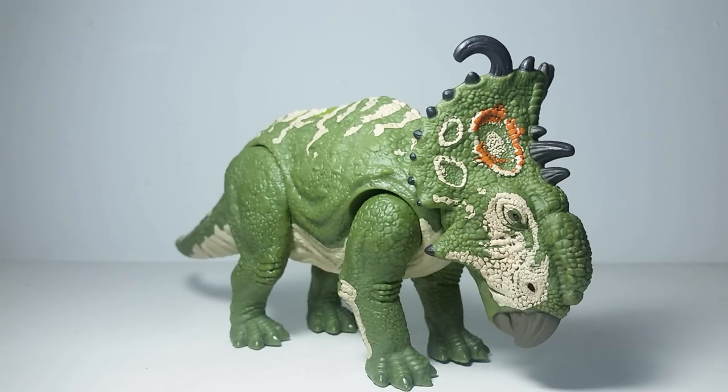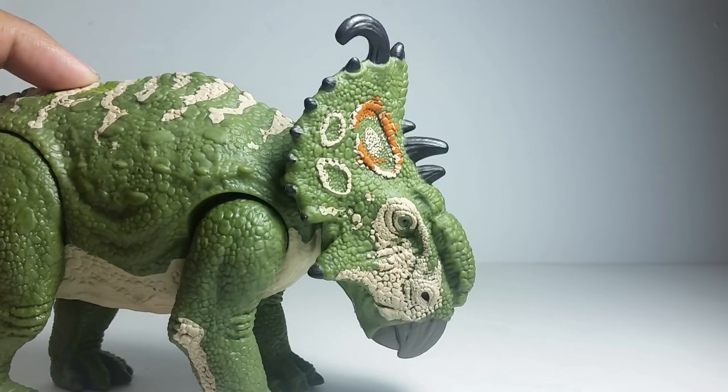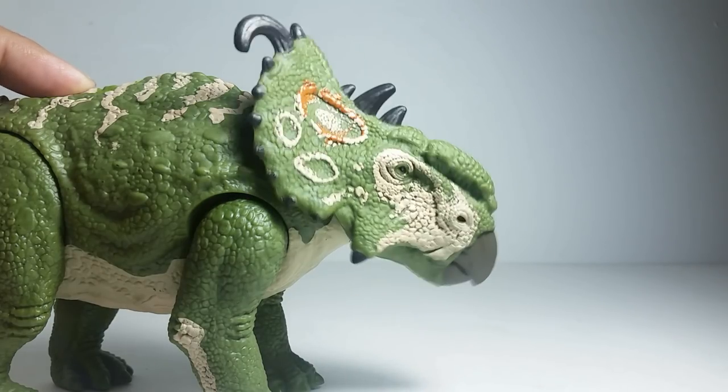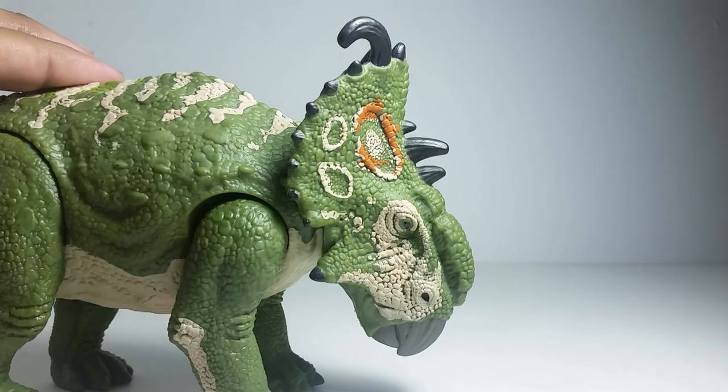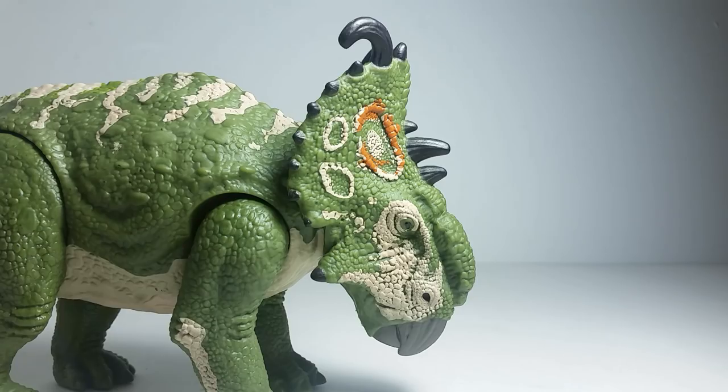Let's get right into the action feature. And it kind of confirms it — all the Roarvores have at least four roars in general, as I've played and tested them multiple times. So there are four roars, and here are the four roars that the Pachyrhinosaurus has. And that's all four roars.